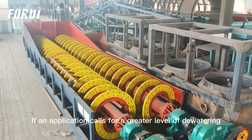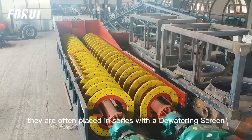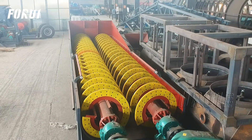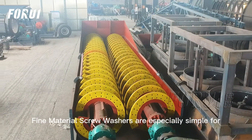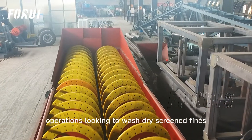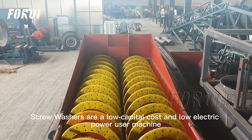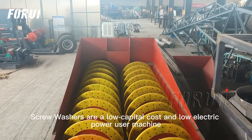If an application calls for a greater level of de-watering, they are often placed in series with a de-watering screen. Fine material screw washers are especially simple for operations looking to wash dry screened fines. When compared to other sand washing systems, screw washers are a low capital cost and low electric power user machine.